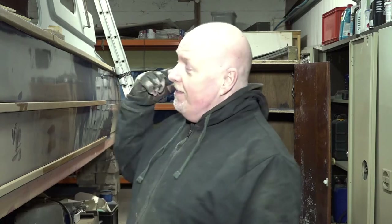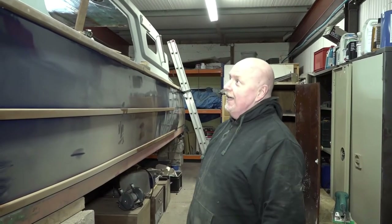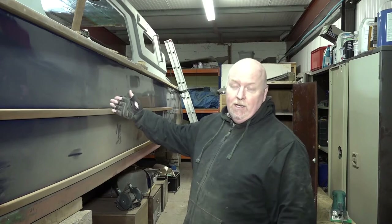Hello everybody and welcome back to How Hard Can It Be? I'm Phil Murphy and this dusty little creature is a Nauticus 27 foot, and together we are struggling and battling to get this baby back on the water, hopefully this year.